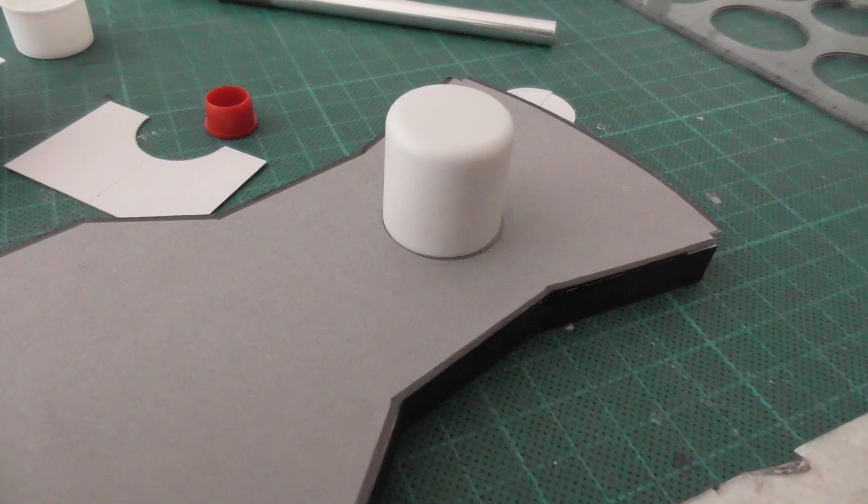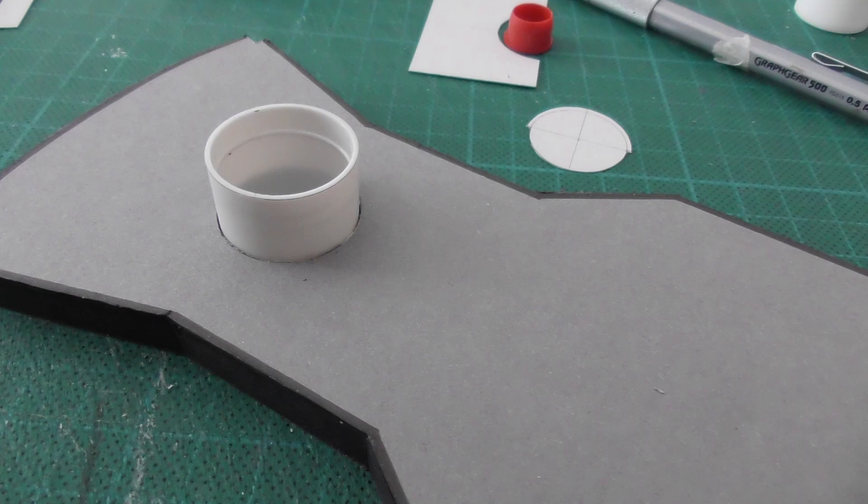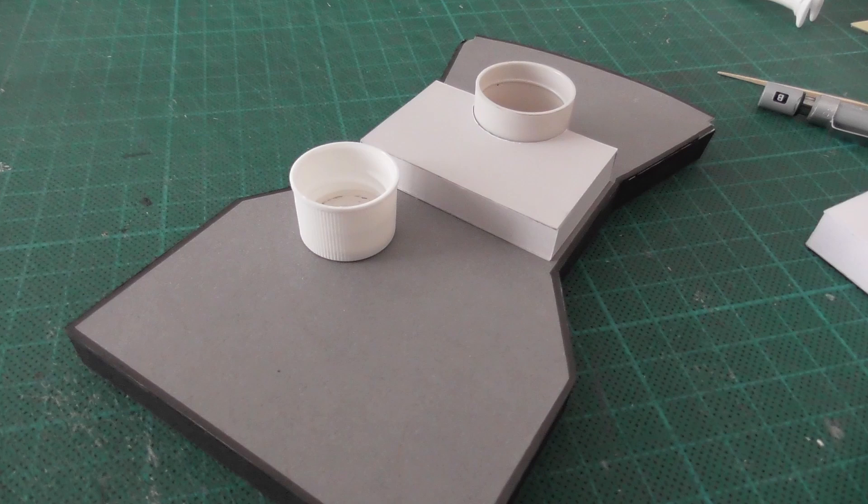There's the first lid from the cosmetics bottle placed in position. It's too high at the moment, so I have to cut out a circular section on that platform to sink the lid down into, like this, so that it's the correct height. Otherwise it's too high. There's the other lid that will fit perfectly into the lid on the right, which is fixed down.